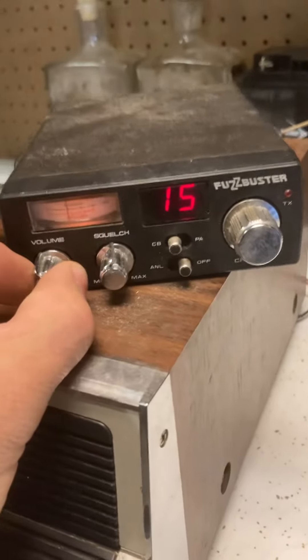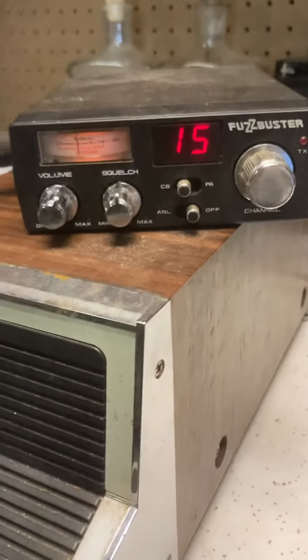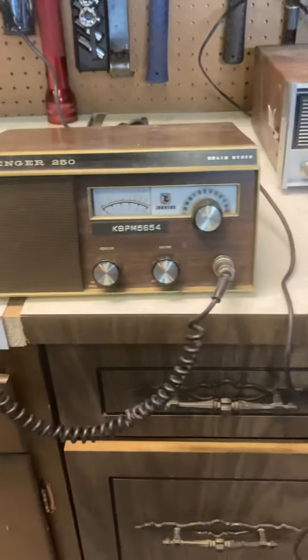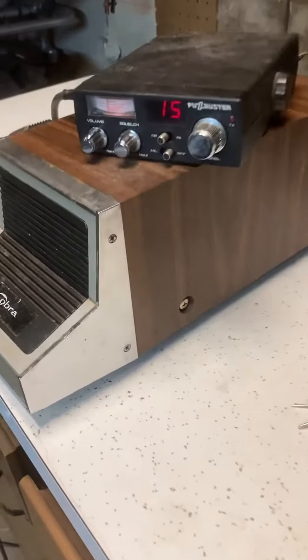Okay, everybody, we've got a Fuzzbuster vintage 1985 CB unit, as well as a Messenger 250 base model, 50th anniversary edition. We're going to see if we can get these guys to function right and talk to each other.